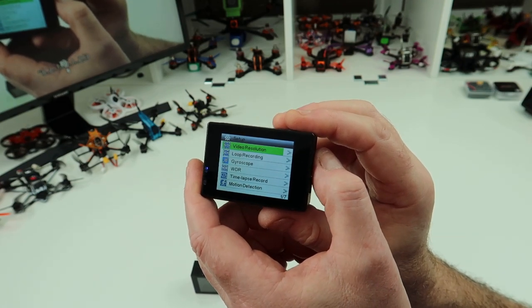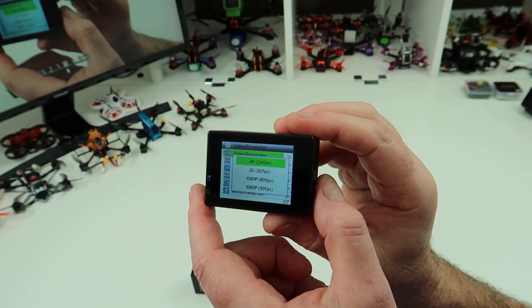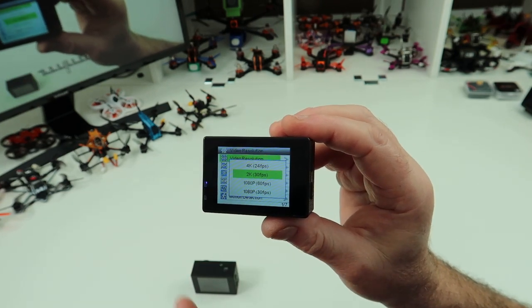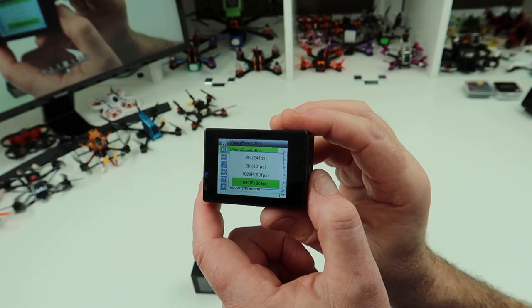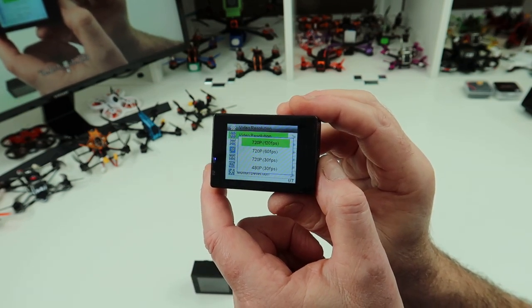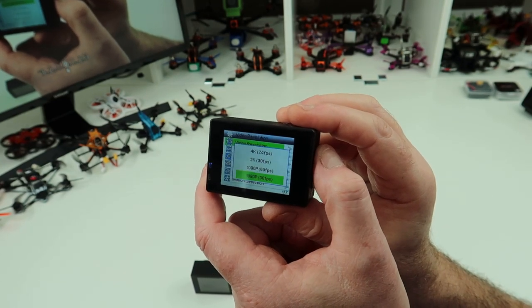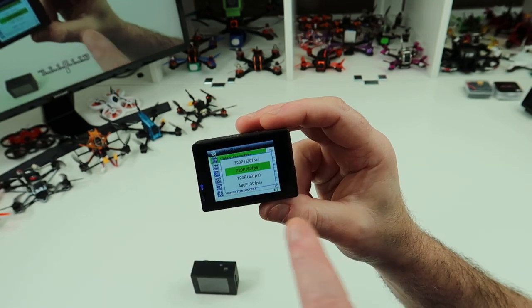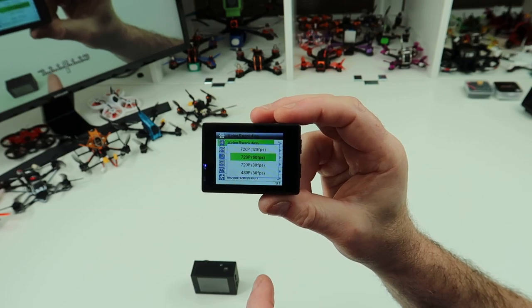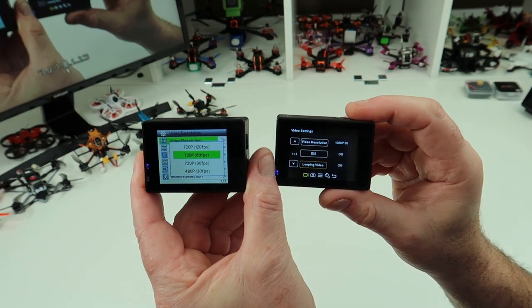If you go into video resolution, you've got 4K at 24 frames per second, 2.7K at 30 frames per second, 1080p at 60 frames per second, 1080p at 30, 720 at 120, etc. So it's got a lot of settings — exactly the same as on the A700. But I much prefer this menu, and although this screen doesn't look as bright, I think it's a much better screen to use.